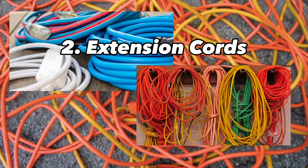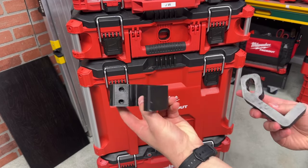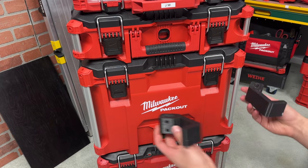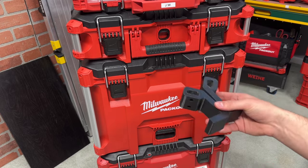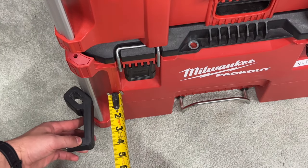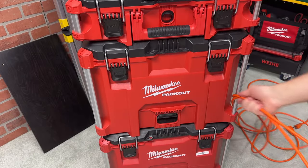Next, let's talk about storing extension cords. After getting my first 3D printer, one of the first things I made were these cord wraps. They're a very popular accessory and might work great for you, but if you spend a lot of time working inside, maneuvering through doorways in tight spaces, you will quickly notice how much they protrude from your box. A more low-profile way to store a 25-foot extension cord starts by folding it in half.